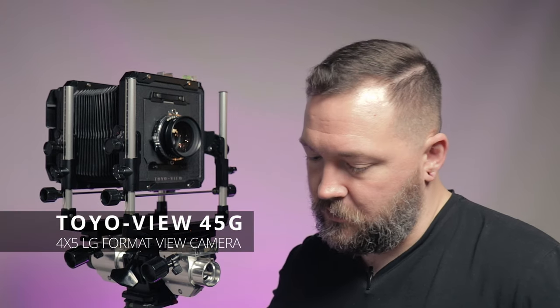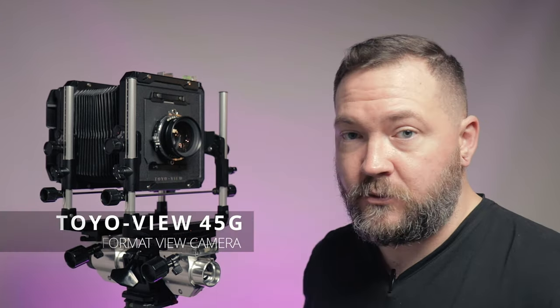I'm still working on putting that video together, so I thought this week maybe we could talk about what this thing is and what I'm even doing with it.